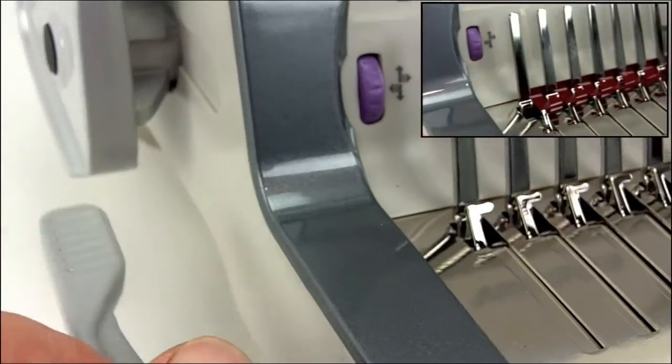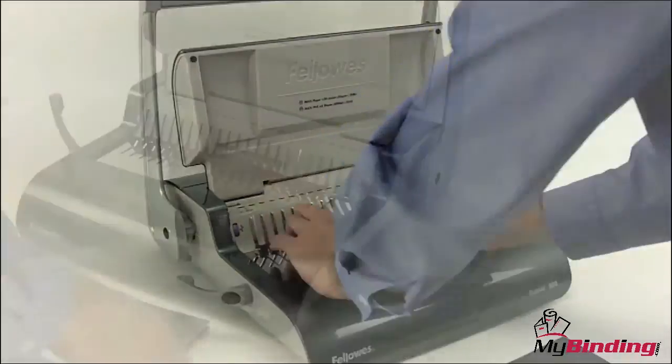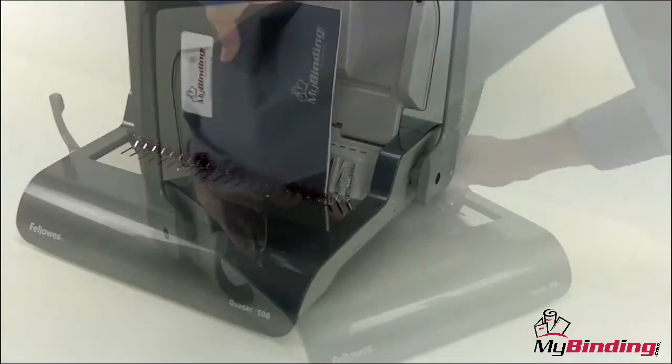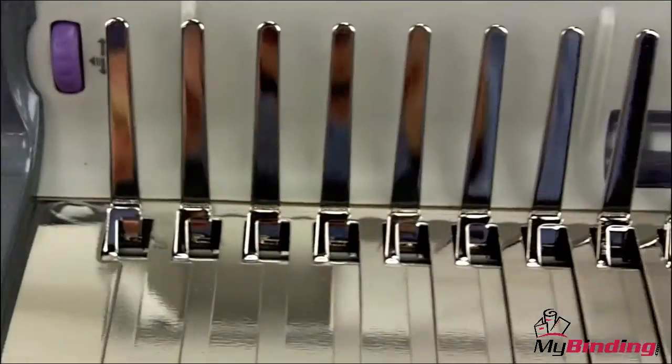We like the all-metal construction to the comb opener. For an all-manual machine, the Quasar 500 does a really great job. Even if it can only punch 15 sheets, it's still a lot of punch. The system can open up both round and oval-shaped combs and can go up to 2 inches in diameter.